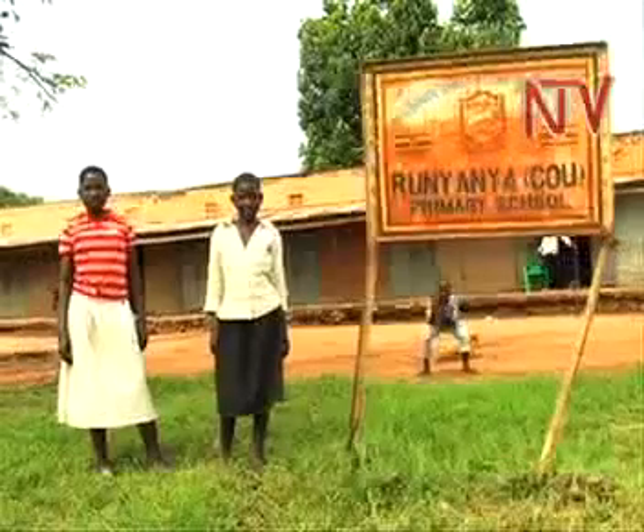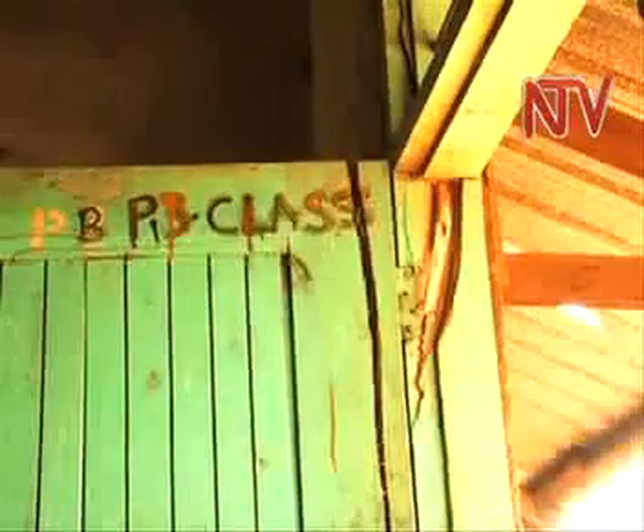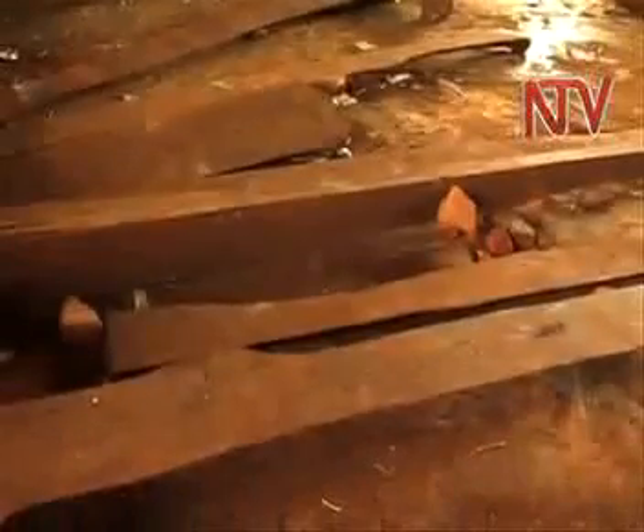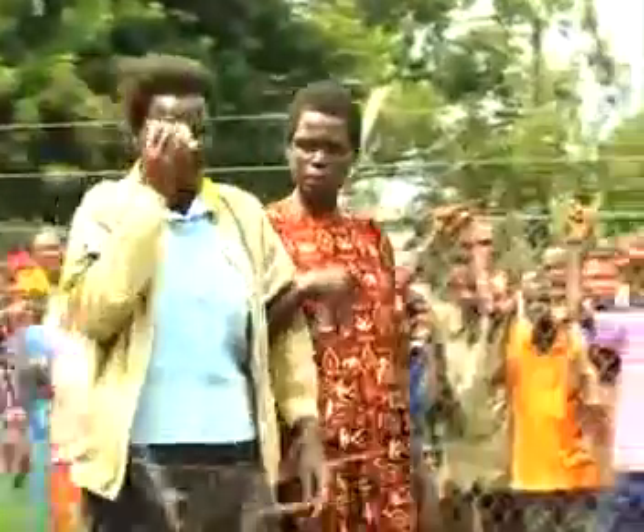Apparently, all the schools that have been struck by lightning had no electrical installations and no lightning conductors. The most tragic was the Runyanya Primary School lightning strike that killed at least 20 pupils, leaving scores injured. Three people had also died earlier at Nawangoma Primary School in Jinja District. Isabel Nakiria, NTV.